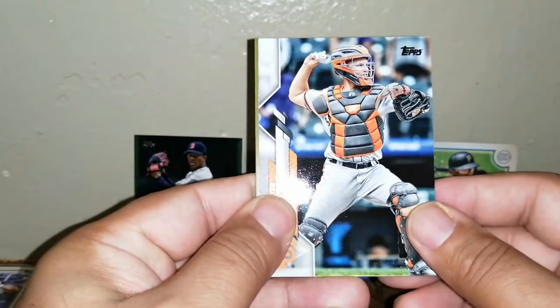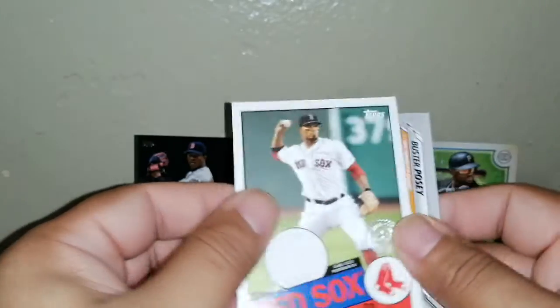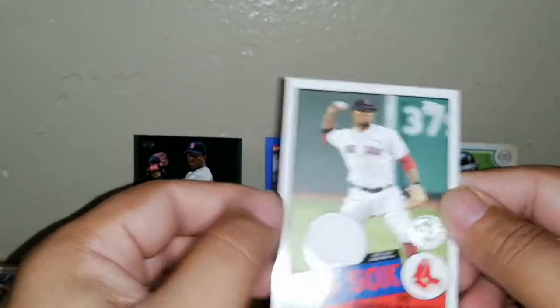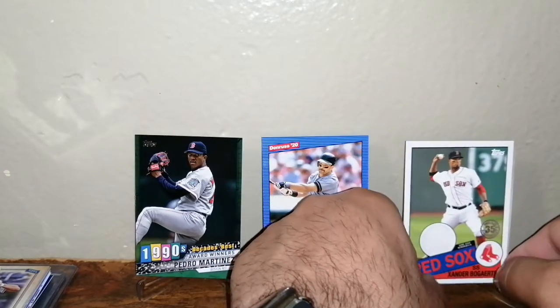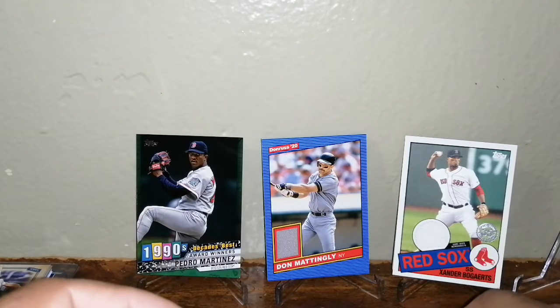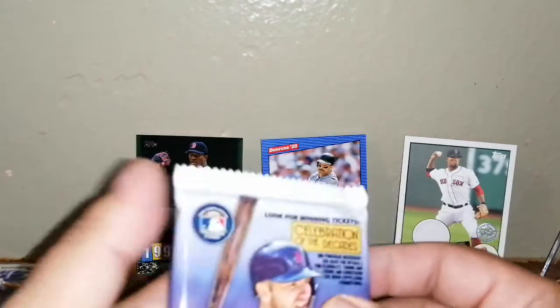Putting that chrome to the side. We got another hit — fabric of Xander Bogaerts — we'll check the back later. Wow, a lot of hits in this one. Looking through for anything that stands out as a short print — possibly not. A chrome in that pack — wow, that was a pack that really surprised me. Very impressive.